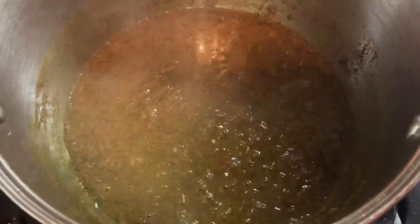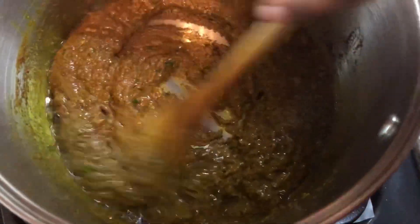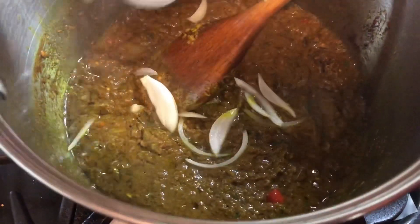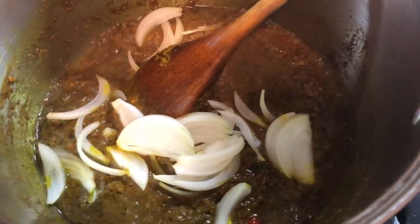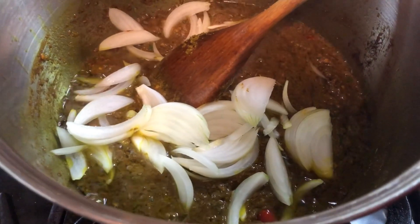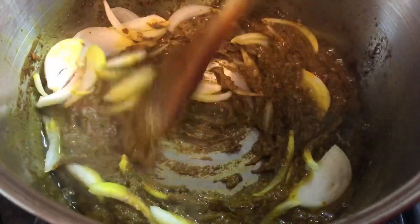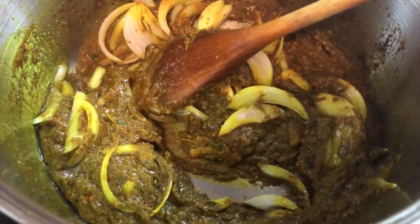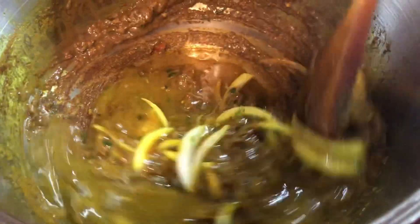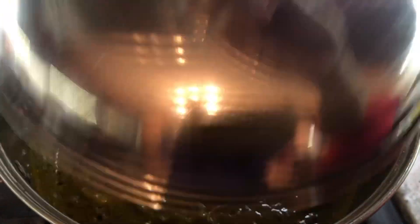Let's check on how our curry is doing. I think we can add our onion in now because it's starting to stick to the bottom. I'm gonna add one chopped onion, add about a teaspoon of salt at this point, mix everything in, and add just a little bit of water so all that goodness can cook up before we add our fish to the pot.